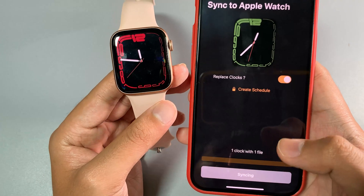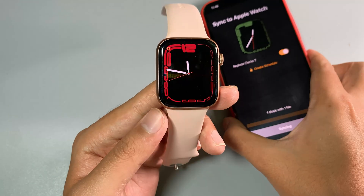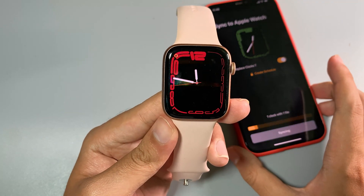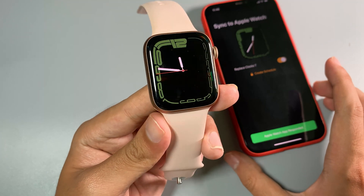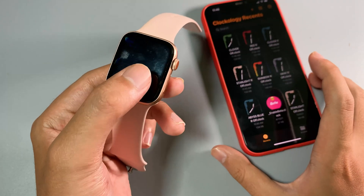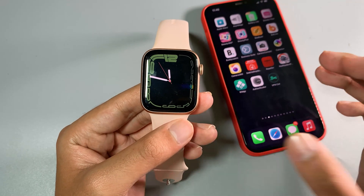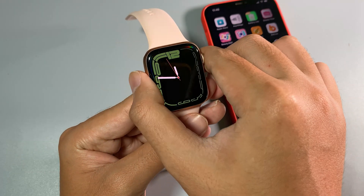You can see when I sync it, it just transfers into my Apple Watch. And there we go — if I want green, we have green immediately.